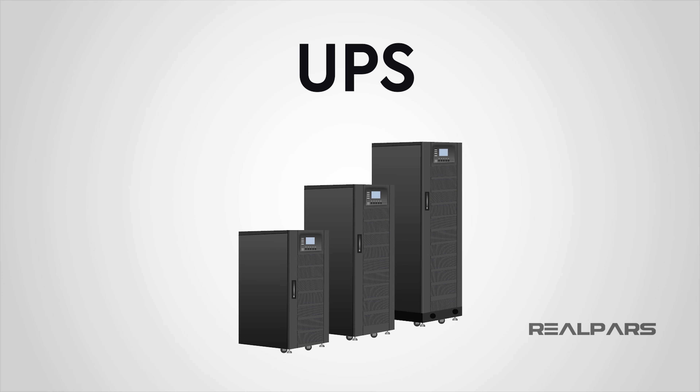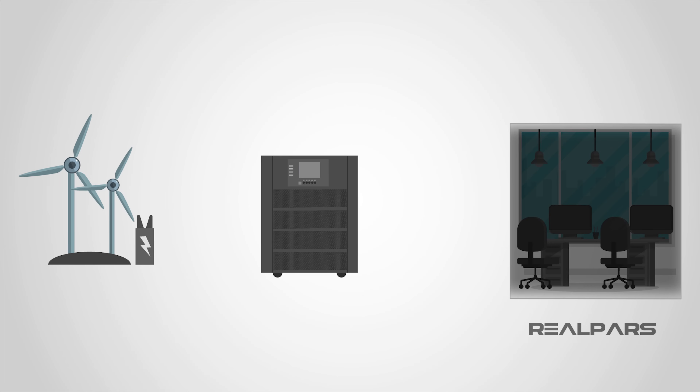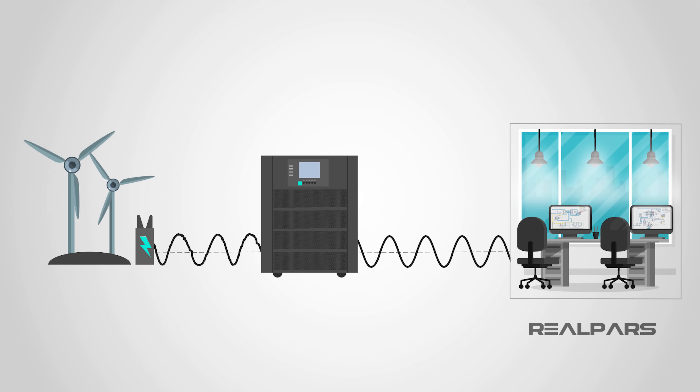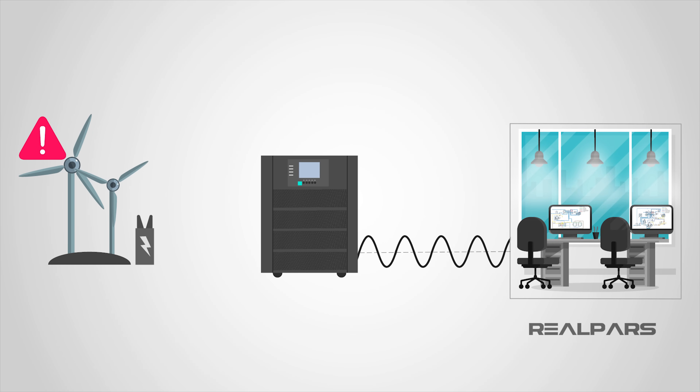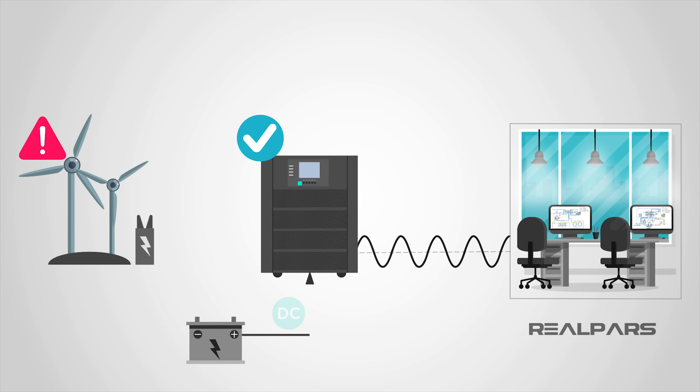So what is a UPS, or Uninterruptible Power Supply? An uninterruptible power supply is a device used to keep computers and equipment safe when there is a loss or significant reduction in the primary power source. To achieve this, the UPS houses several batteries that take over when it detects a loss or reduction in available power. Once detected, control is transferred to the batteries, and via an inverter, the battery's DC voltage is converted into AC for the devices.